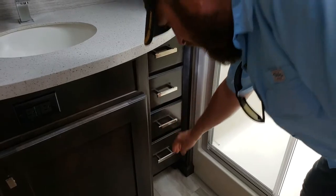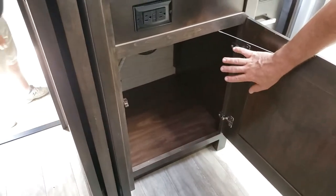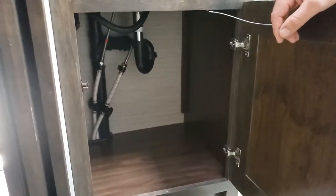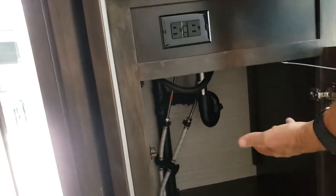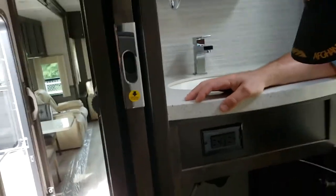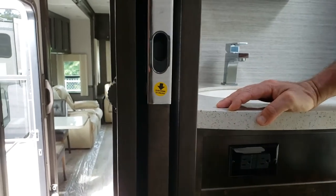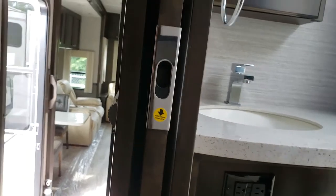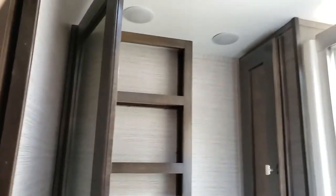There are four drawers under the sink, just like you'd have in your home. It's a very large space, and you can actually access your shutoff valve for the sink - it actually has one - in case you need to work on the faucet. You can also access your drains without having to take panels off. There's a 110 outlet, towel rack, and a medicine cabinet - or as we call it for the ladies, a pretty's cabinet.